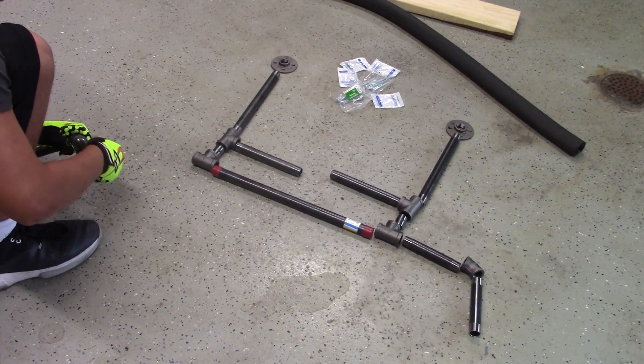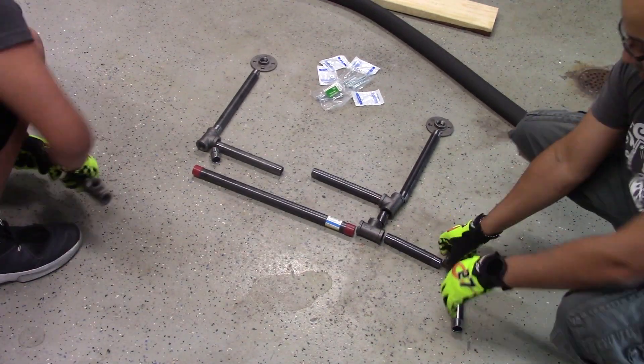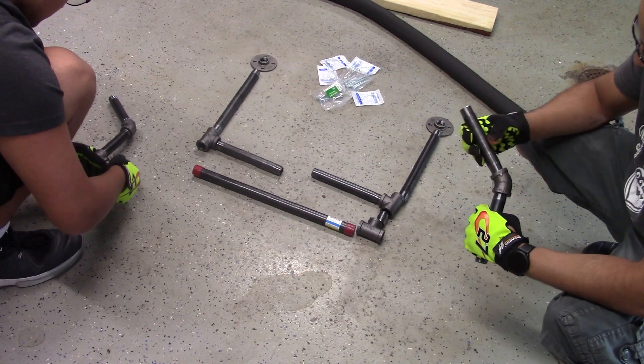Now you'll see here the process that we used to put this thing together. It's pretty self-explanatory — you just want to screw all the pieces into place and it just takes a little bit of elbow grease.